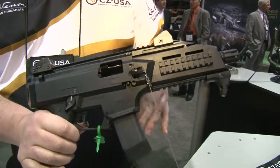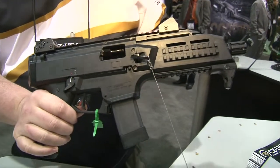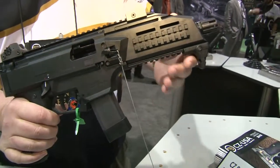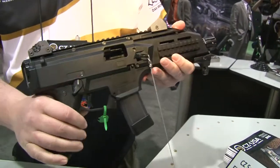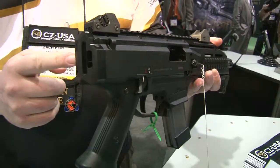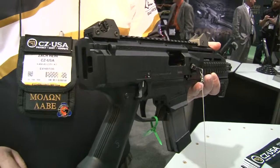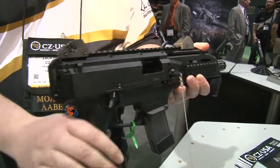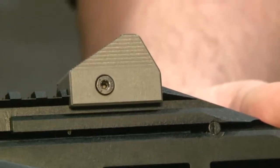Really ambidextrous. It's got a bunch of swappable features: ambi safety, ambi mag release, swappable charging handle. It's a 9mm sub gun, tons of sling attachment points. It's got four QD rings, an inch and a quarter sling attachment point here and an inch on the other side, and an amazing set of low profile sights.